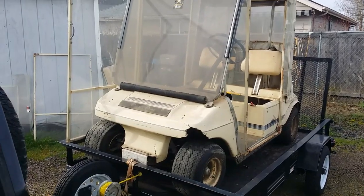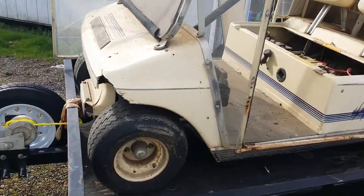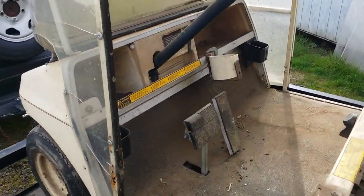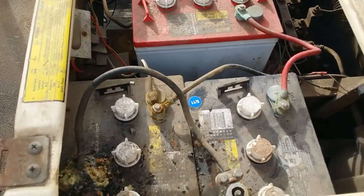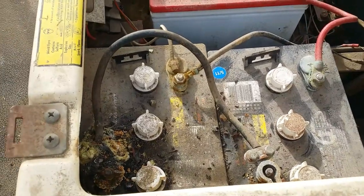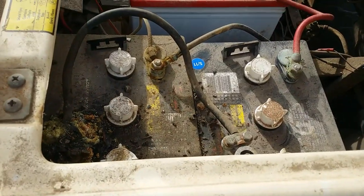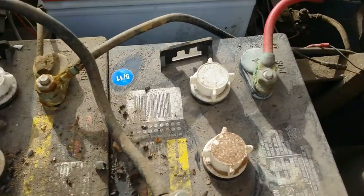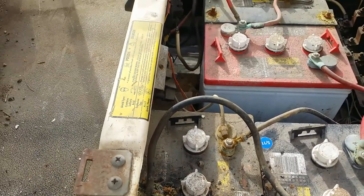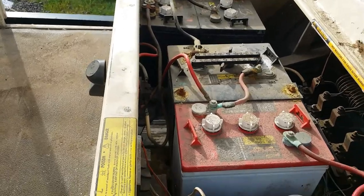We've made it back to the shop with the '86 Club Car, 36-volt electric. I got rid of all the garbage that was in it. My biggest curiosity of course was the batteries. These are apparently going on nine years old. The rest of them are totally pooched out, totally corroded up. I did plug the battery charger in for a couple of minutes and the needle never moved. These are junk. Absolutely junk.